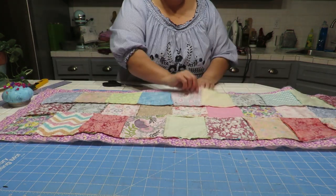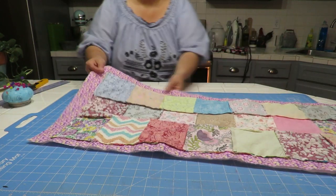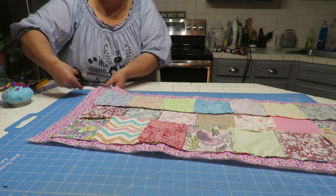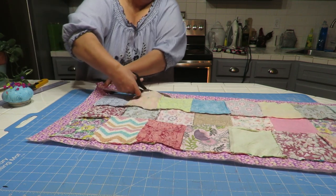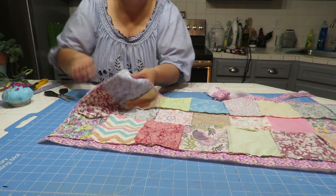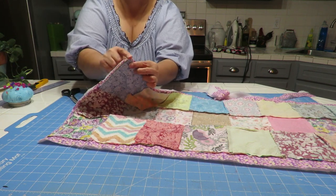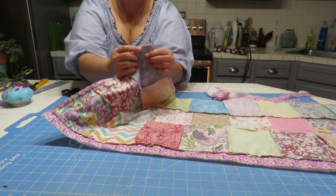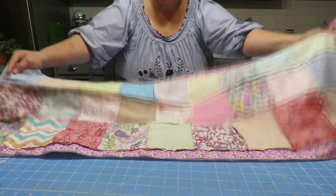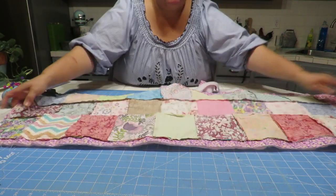Now that I've stitched it all the way around and left an opening, I can go ahead and turn it over. But before I do, I'm going to trim off the excess fabric and trim any little thick corners — making sure that I don't cut where I sewed. Then I'm going to reach in between my two fabrics — not the batting, but between my two fabrics — and we're going to turn this inside out. I can grab those little points that are in there and pull on them, which helps bring out those little corners.